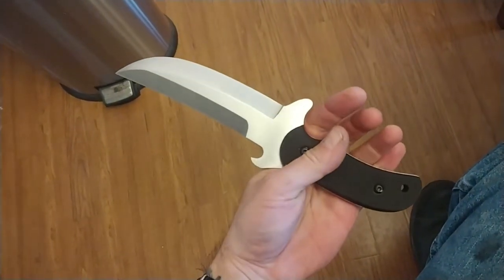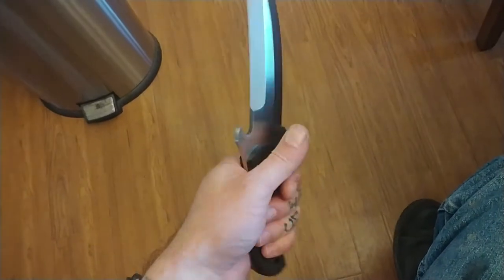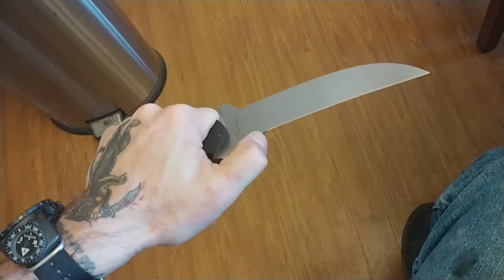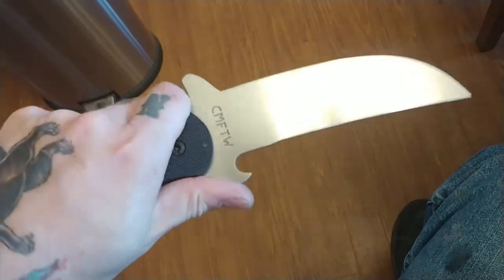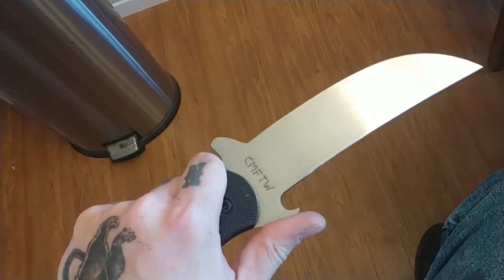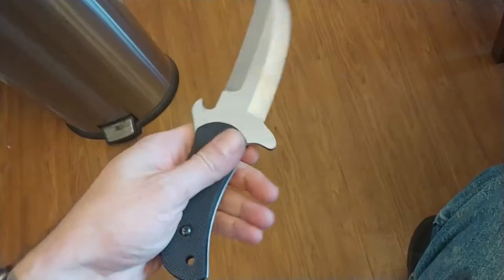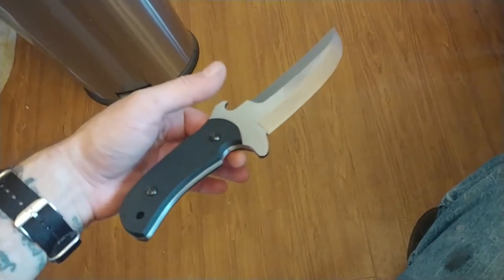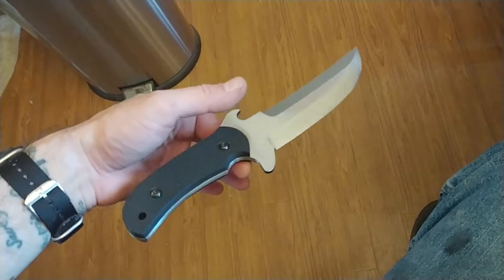It fits the hand nicely with a very secure grip. It's got double guards. This was not intended to be a bottle opener like the Booze Fighter series, but it does pop a top — there's enough dull area so you're not running into the edge when opening a bottle. The point of balance is right here at the trigger finger, right behind the tip of the scale.